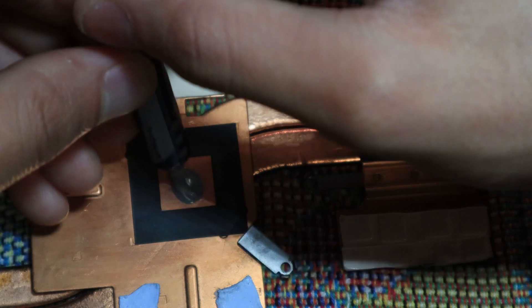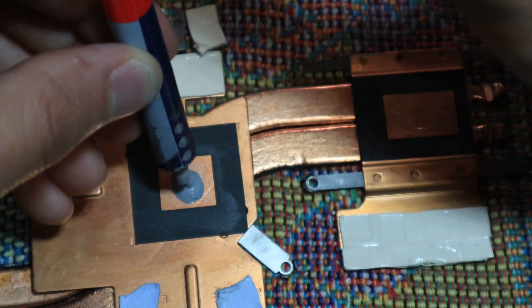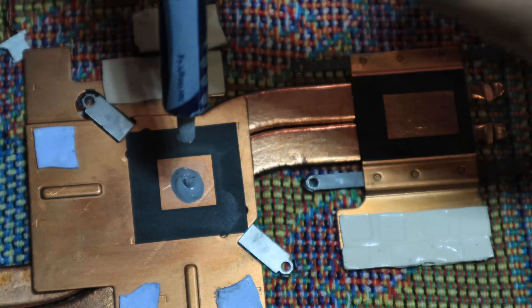You can also go ahead and clean out the fans while you're in there. Blow out any dust.